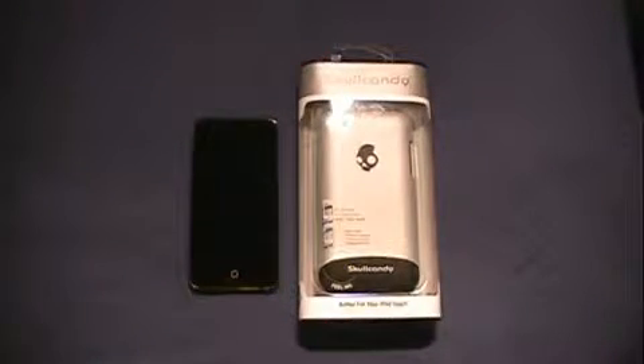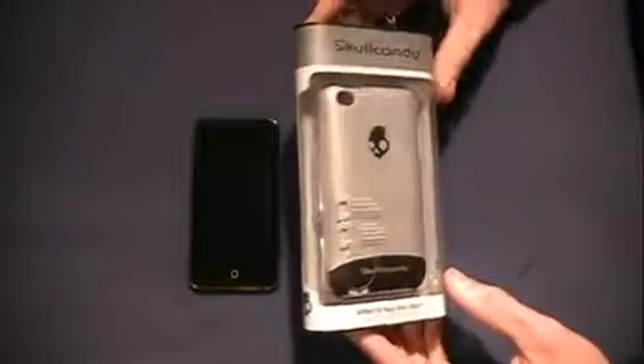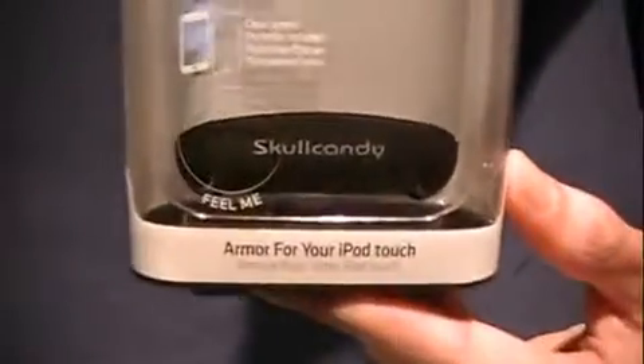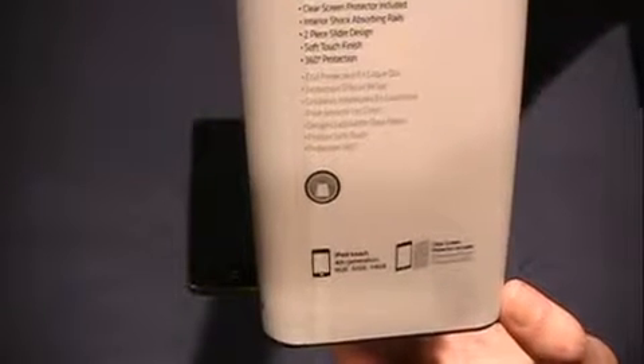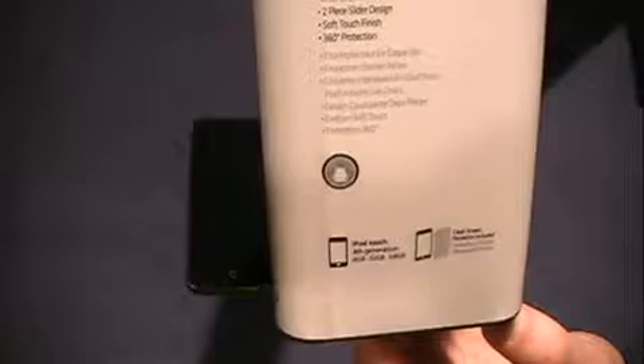It's called the Skullcandy Armor for your iPod Touch. Like I said in the previous video, it reminds me of the NK Slider because it's a two-piece hard case — the bottom and top split, and you put one on first and the other goes on second. Going around the box, on the front you get Skullcandy branding and it says 'Armor for your iPod Touch.' On the back, it lists features: a protective hard shell case, a clear screen protector included, internal shock-absorbing rails, two-piece slider design, soft touch finish, and 360 protection. It also shows a little graphic of a Kevlar vest.